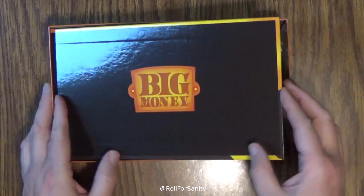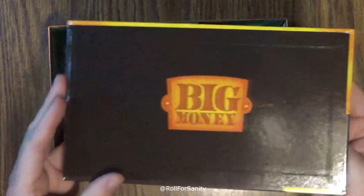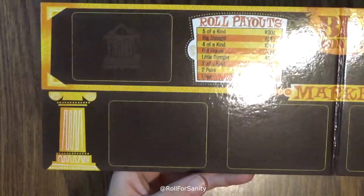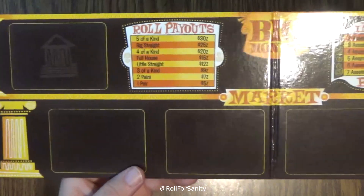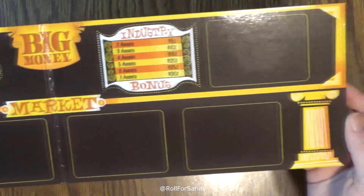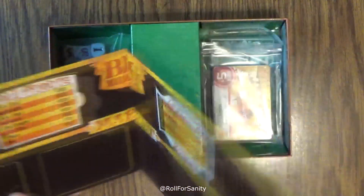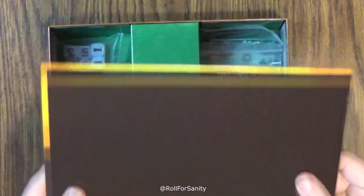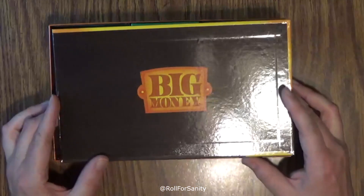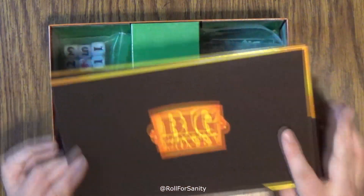Let's take a look at our board. It says Big Money on it. Board quality is okay — it's good thickness, but the coating on here has a very cheap plastic feel to it. So I don't much care for that.